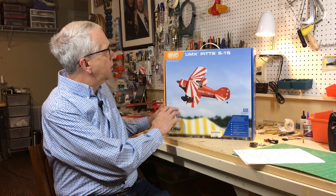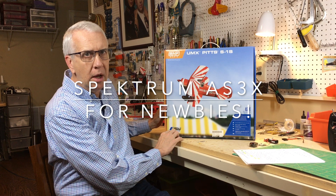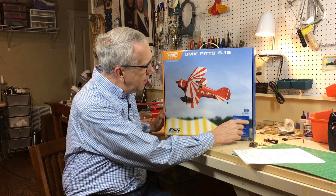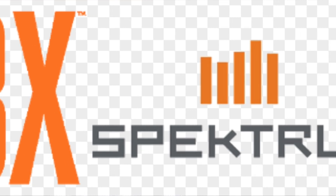Recently I acquired the UMX, which is ultra-micro, Pitts S1S from the folks at E-Flight. It's a wonderful ready-to-fly model, and you'll notice on the box it says AS3X system. What we're going to do in this video is discuss the AS3X — just what exactly that is, how you use it, and the advantages of it for you as an RC pilot.